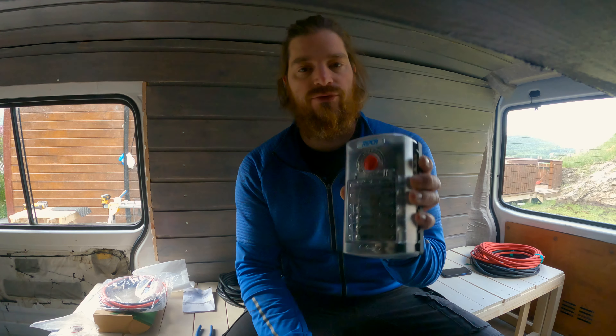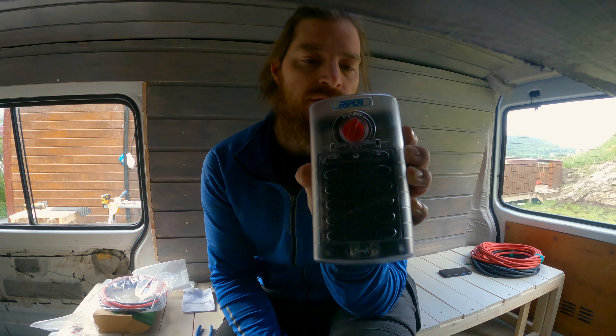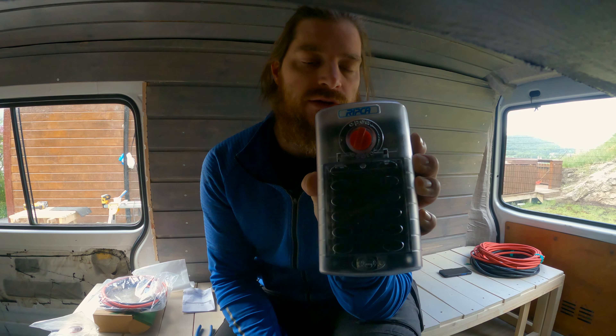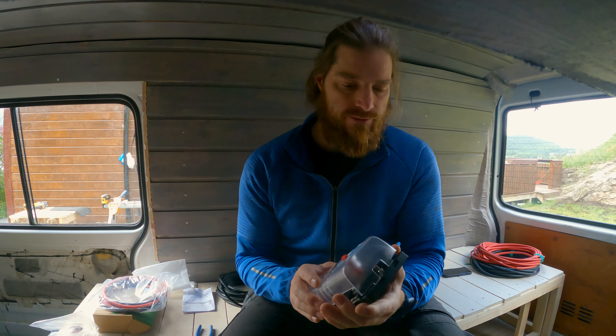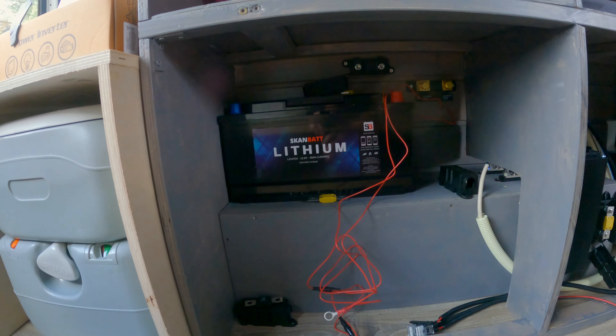This is the connector for my outside socket — a standard socket, so just plug and play. And I have a fuse box for my usage — stuff like fridge and lights and so on.